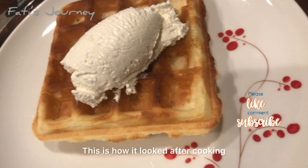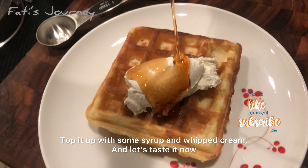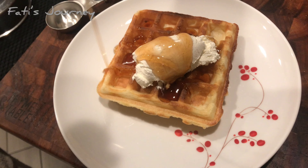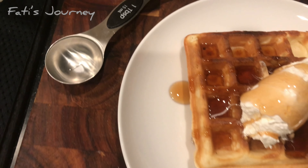Here it comes — it cooked perfectly, crispy on the outside. Make sure to cook this on the low settings. That's important — I did not do it and it burnt a little bit on the back side. Always cook this waffle on the low settings.